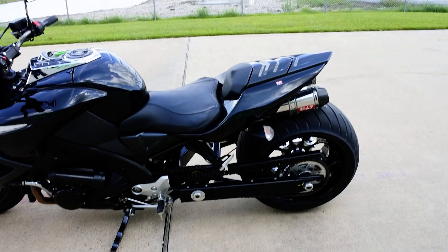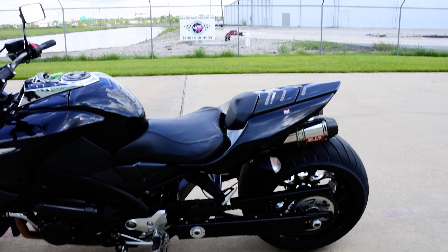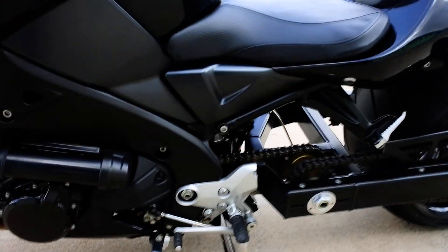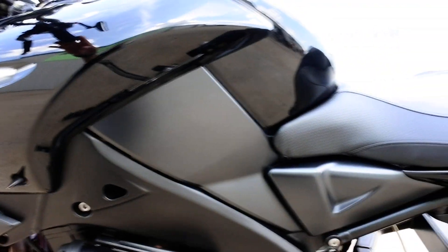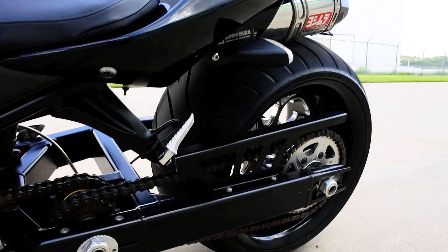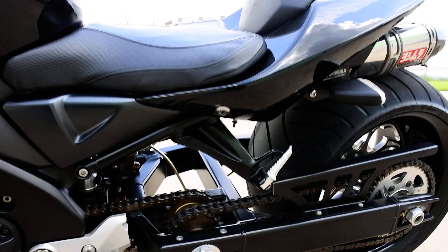This bike only has 2,750 miles — less than 2,800 miles on it — and is definitely a very cool looking bike. It gets a lot of attention wherever it goes. It's nice and clean, runs great, no issues with this bike at all. It has never had any problems, just does well.